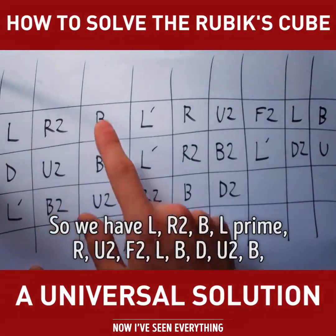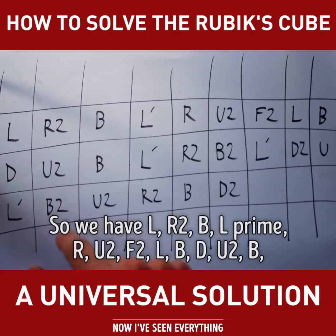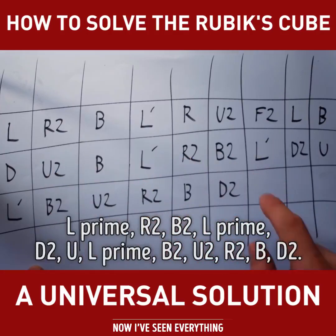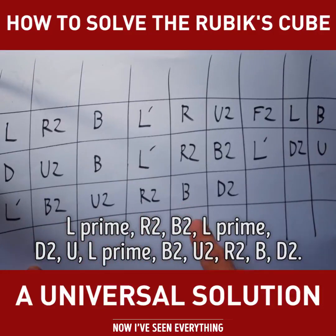So we have L, R2, B, L' R, U2, F2, L, B, D, U2, B, L' R2, B2, L' D2, U, L' B2, U2, R2, B, D2.